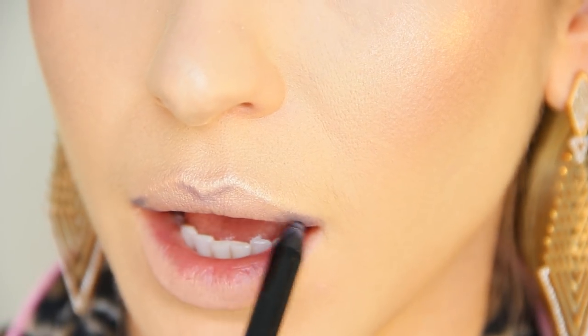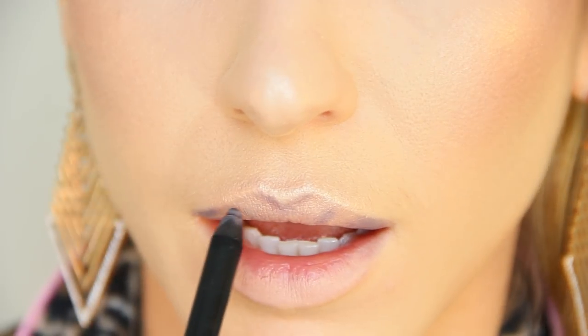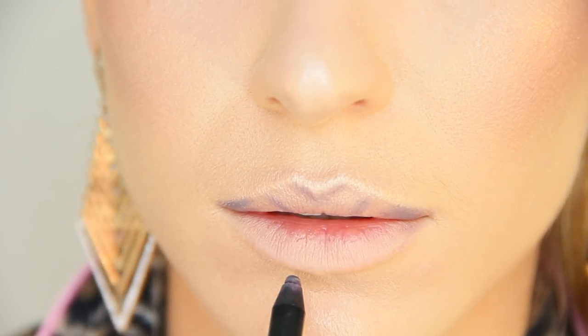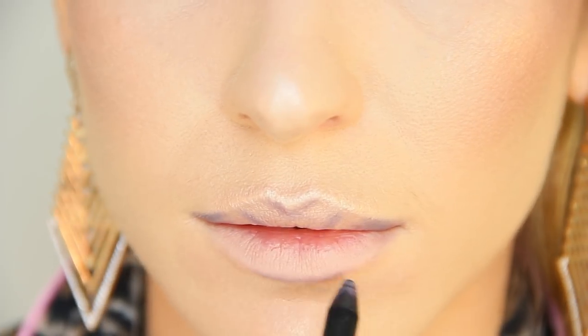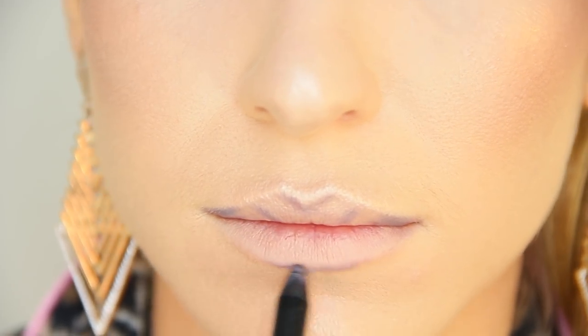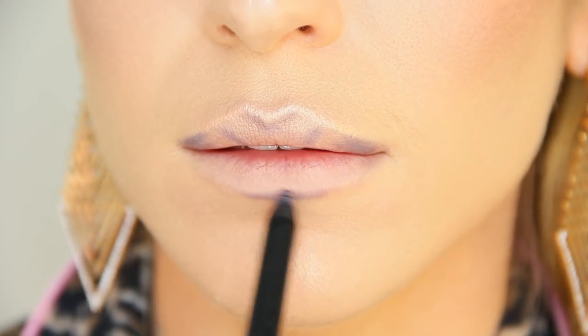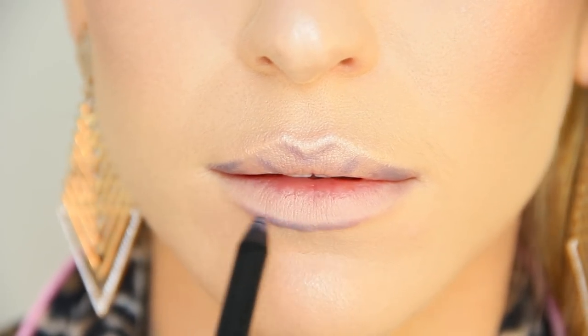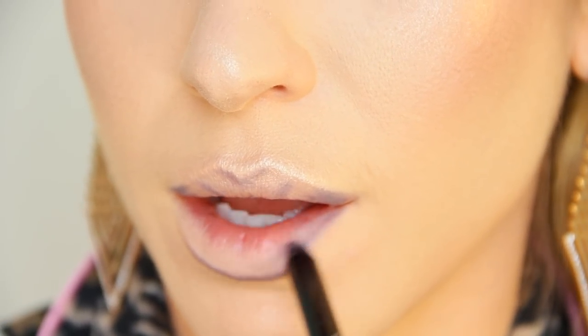When the outer corners of the top lip are completely filled in, I'm going to draw two lines, one on each side. This is going to draw attention to the center of the lip, making it appear more plump. Moving now to the center of the bottom lip, I'm going to line just beyond the edge of the natural lip line — this is the main area where I can get away with over-lining. As I draw closer to the corners of the mouth I'm actually going to connect back to the natural lip line. When I'm done I'll begin filling in the corners of the bottom lip — this is going to create dimension and draw attention to that center fleshy part.